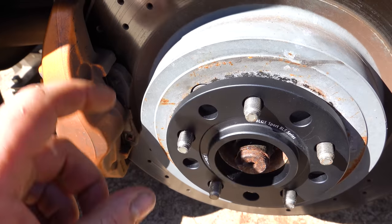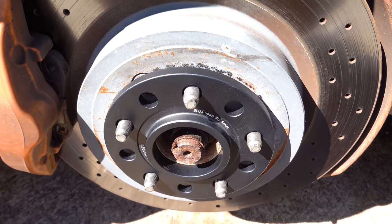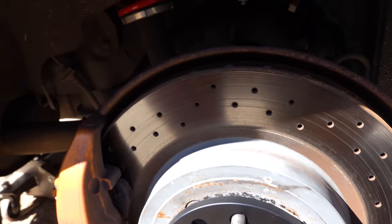Make sure you have the right wheel studs, otherwise your wheel may leave the car — and that is never a fun time.